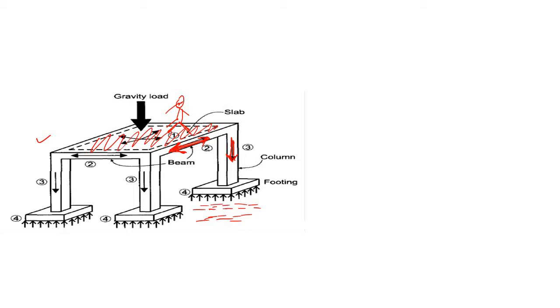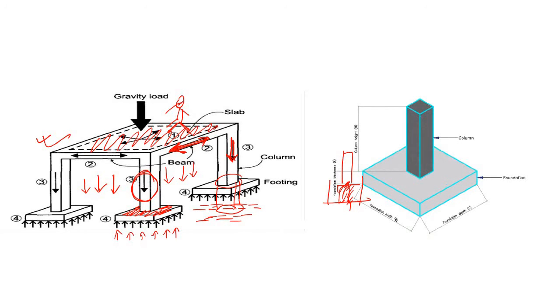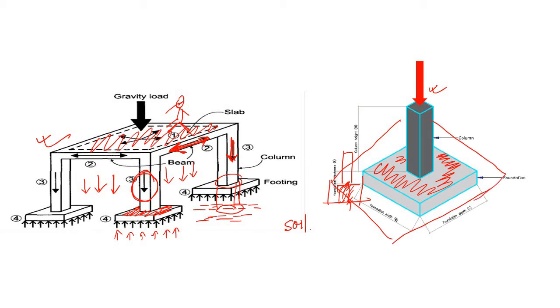If you directly place this column over the soil, what will happen? If your soil is not sufficiently strong, which is the normal case, the column will simply be inserted within the soil and as a result the whole structure is going to sink. So you have to apply a large area which can distribute this concentrated load to the soil. The basic function of any footing is to provide sufficient area below the column. If your soil is very weak, you need a larger footing compared to stronger soil.